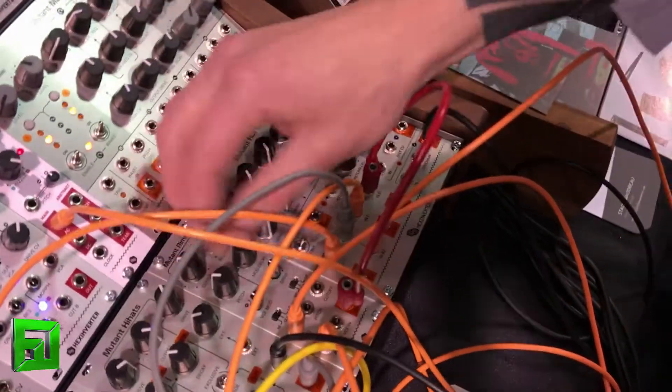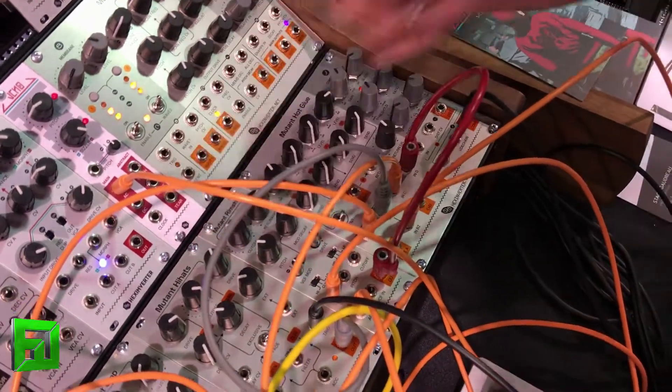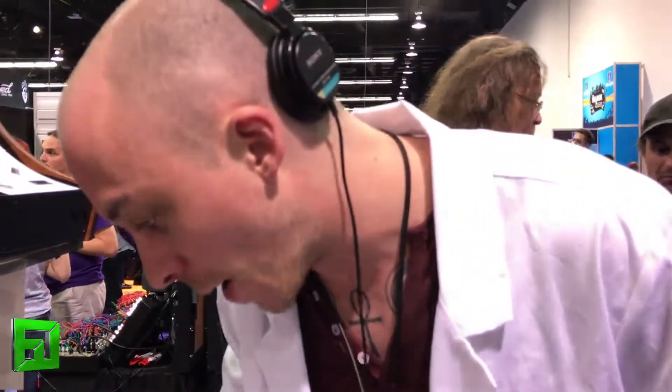Yeah, that's my PWM. It's interesting because the circuits I was inspired by were sort of the 909 circuits, and the 909 didn't have a clav mode.